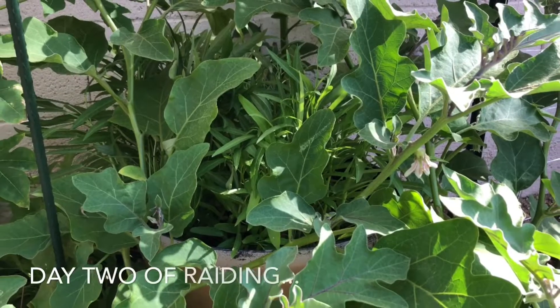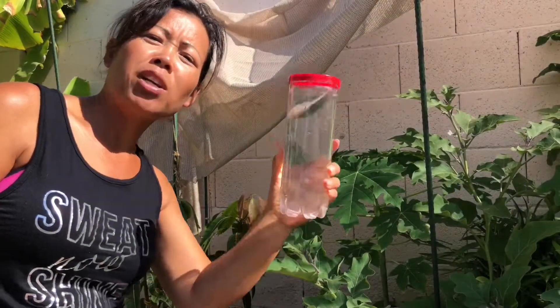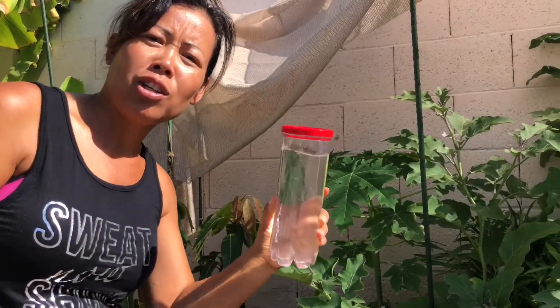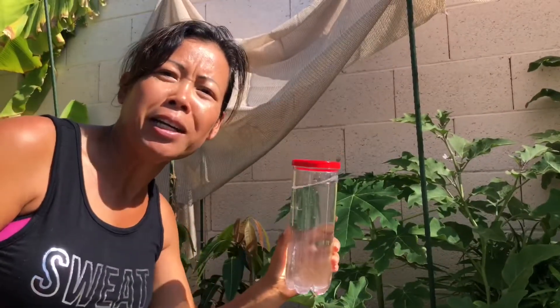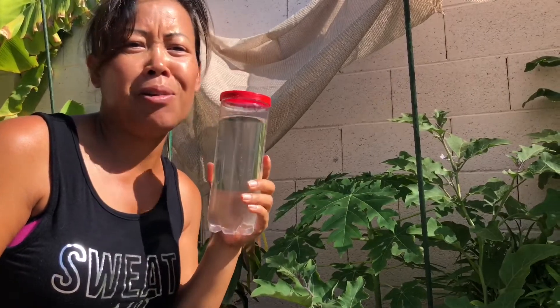This is what happens when your friend comes and raids your garden. Bring your own container to put the stuff in. So I think she has one, two, three, four, five, six of these with the intention of taking a whole lot of stuff.